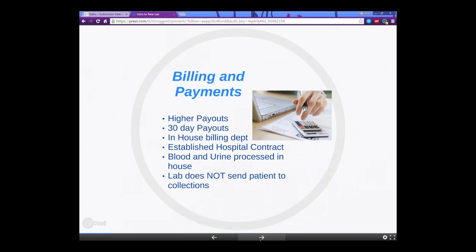A little about billing and payments. Because these labs are in-network, you're going to see higher payouts. The payouts are going to happen in a shorter amount of time — 30 days instead of 90. They have an in-house billing department, which has a bunch of its own perks. They are an established hospital contract, and all of the blood and urine is processed in-house, which is a lot of the reason they're able to do everything much quicker.